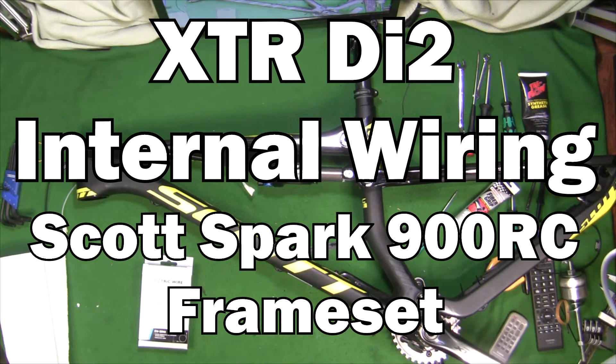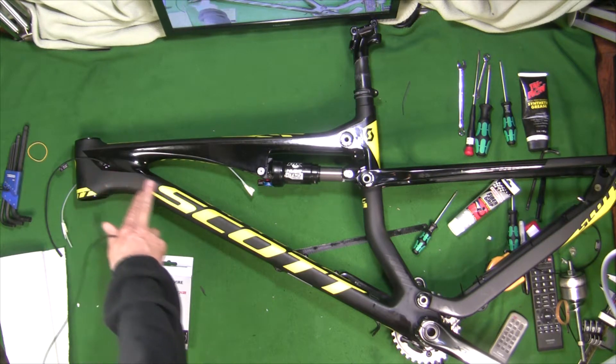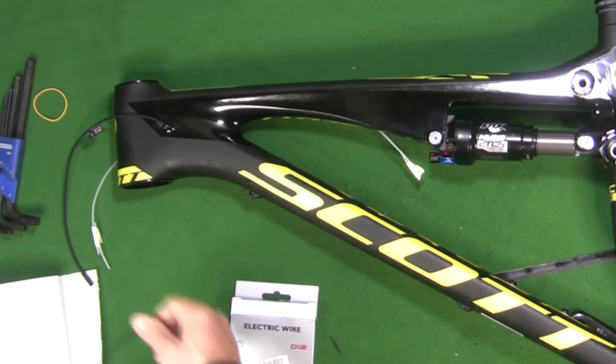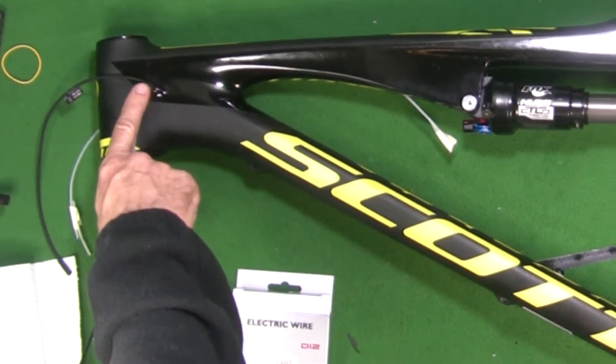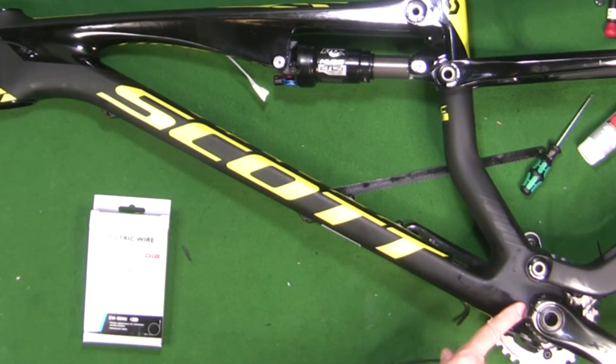I deleted the video where I show how I run the 1200 millimeter wire into the down tube and into the bottom bracket, so I'll show you quickly. I took a long wire and fed it down through this hole here, which is where the rear derailleur cable outer wire normally hooks up, and then it goes down the tube as a bare wire and exits down here as a bare wire for the rear derailleur.